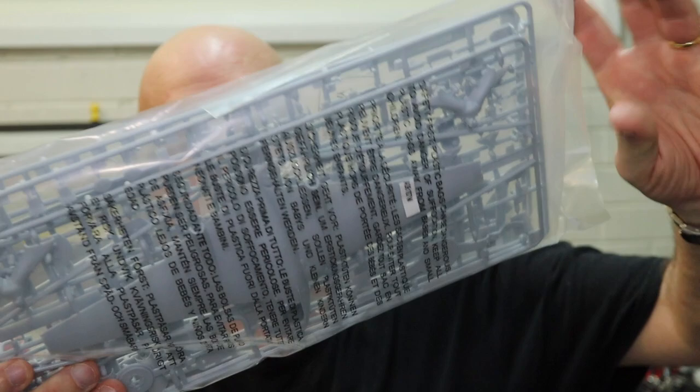Typical of Airfix, we have a single bag containing all of the sprues. I guess it's good for the environment, but it's probably not that great for the plastic because it tends to scuff as the parts rub together in the box. But let's see how they've fared.